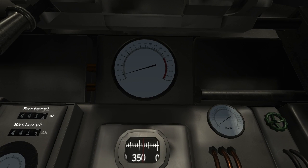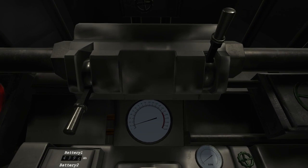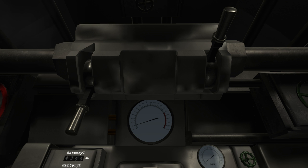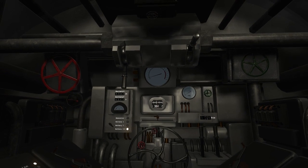The depth gauge is located here. The U-boat is currently at periscope depth, 10 meters. When at periscope depth, the submarine is almost impossible to detect from a surface vessel, but can be seen by airplanes at steep angles. Below 20 meters, the submarine is completely hidden from sight.